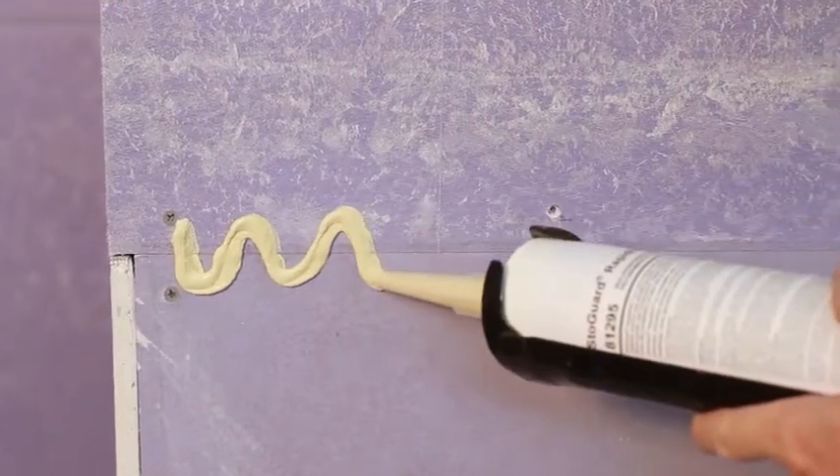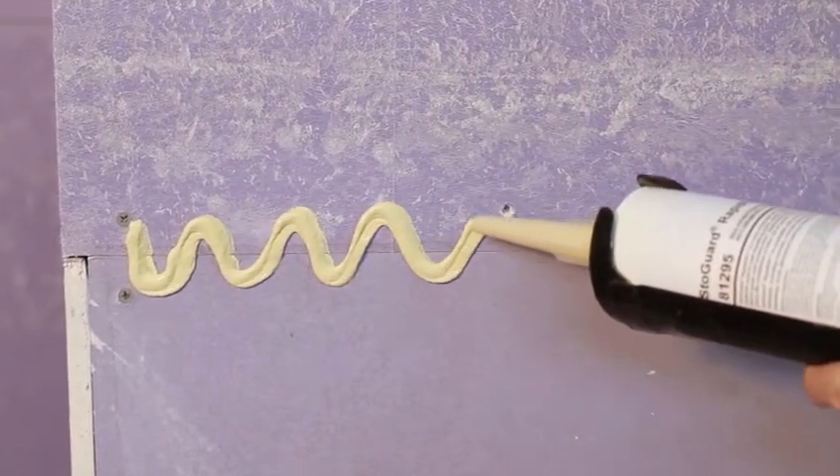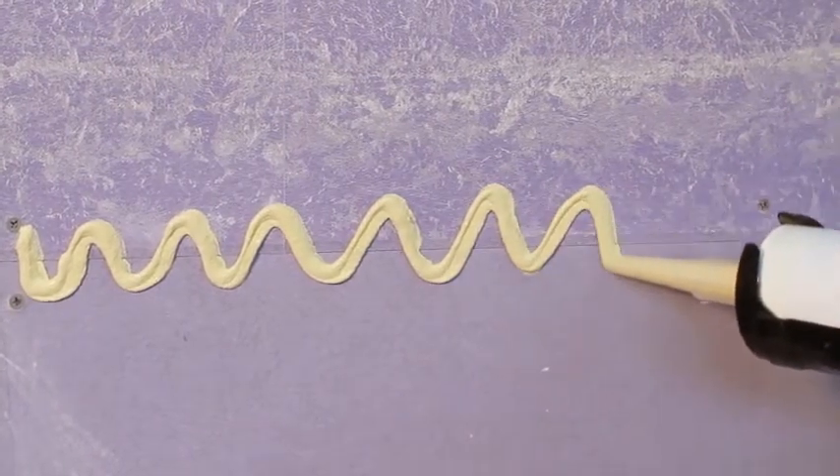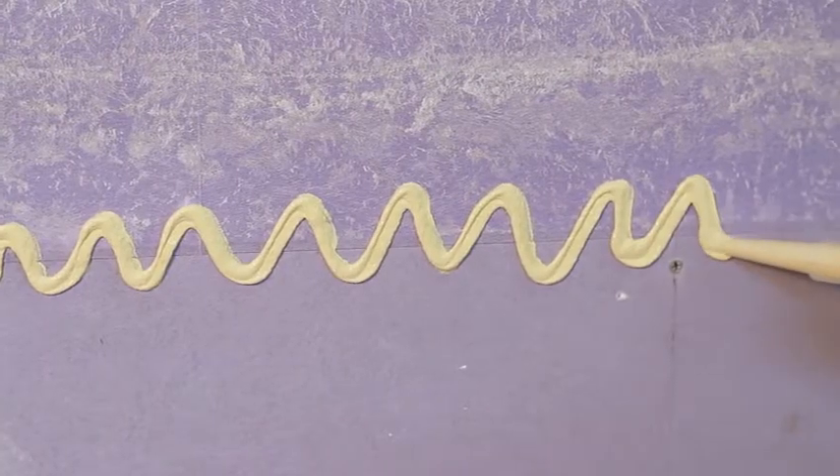Using a caulking gun, apply a thick bead of StoGuard Rapid Fill along sheathing joints. For ease of application, you may also apply StoGuard Rapid Fill in a zig-zag pattern across and down the joints.